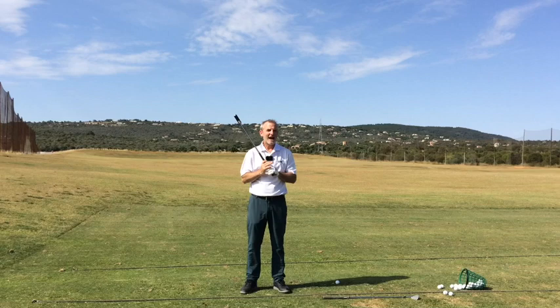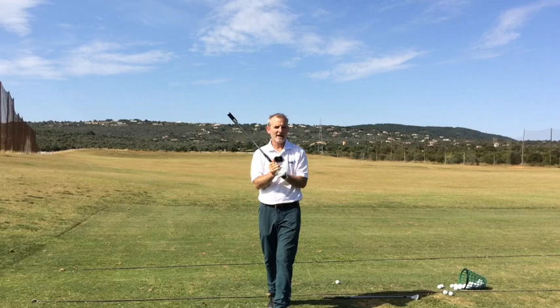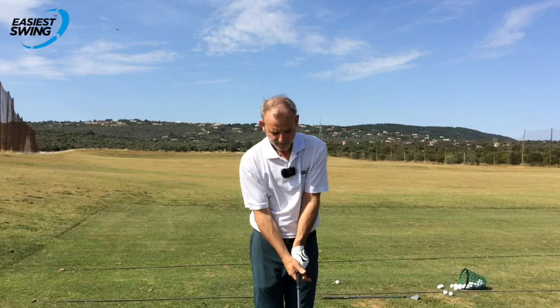It's an old tip from Harry Vardon, way back in the 1930s. He suggested that we try gripping the club with the forefinger and the thumb of each hand only - no other part of the hand, just the forefinger and the thumb.